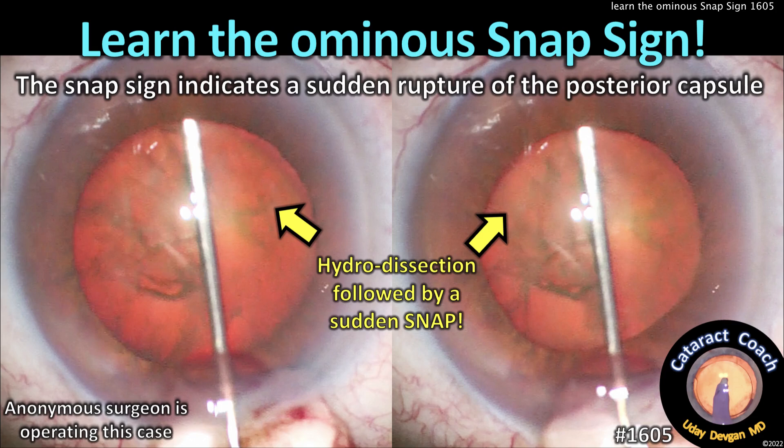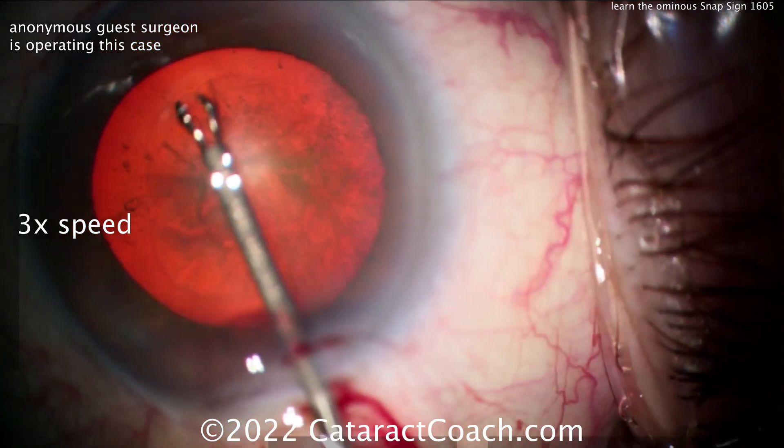CataractCoach.com — you must learn the ominous snap sign. The snap sign indicates a sudden rupture of the posterior capsule.